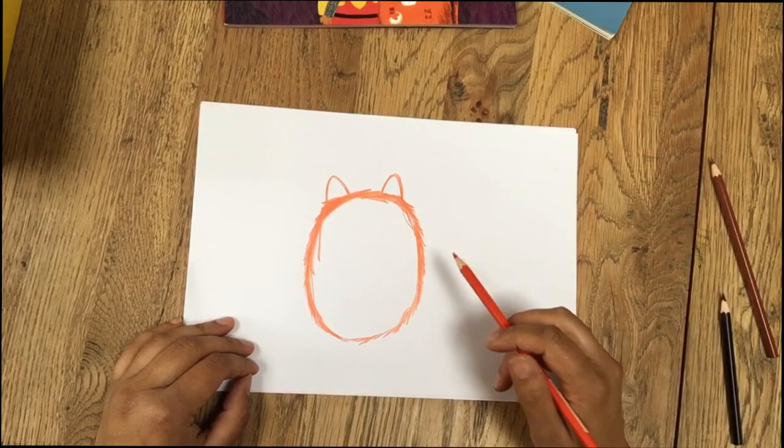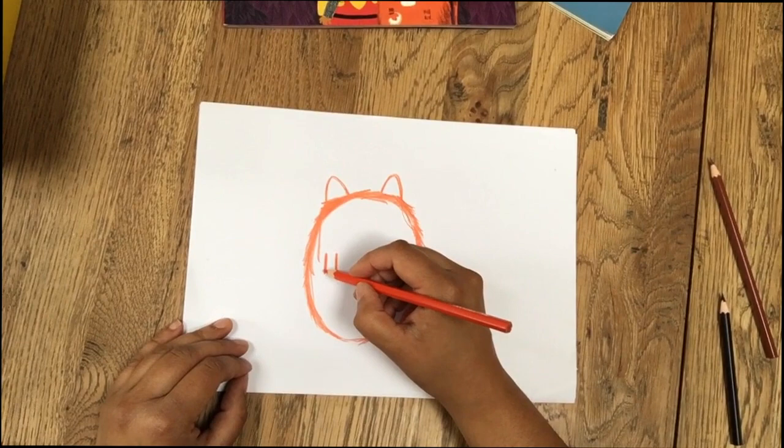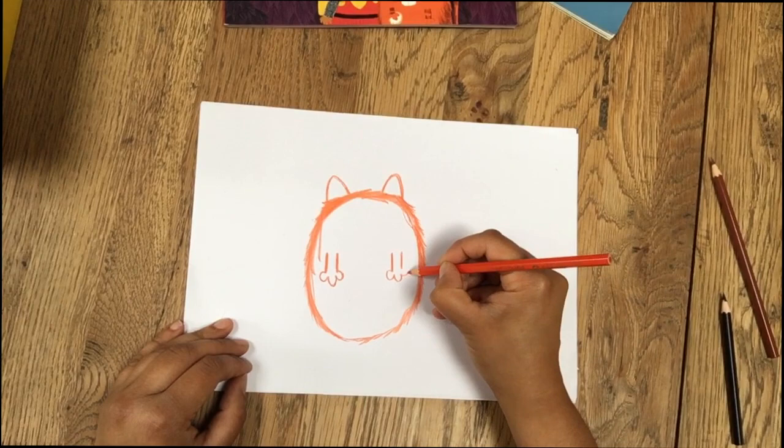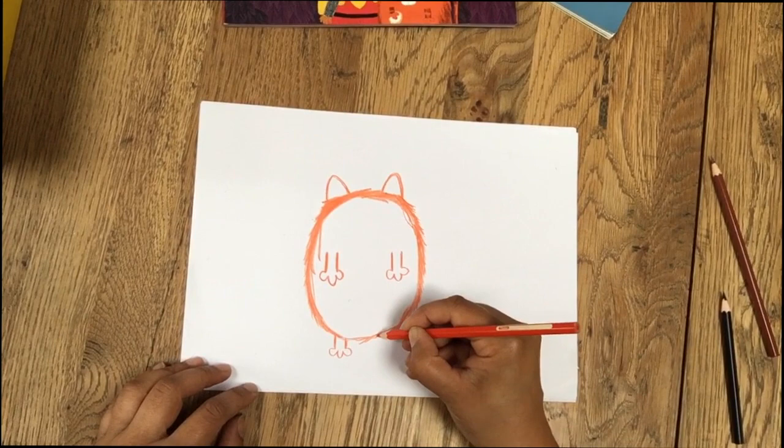Now you've got your furry egg with two triangles. I'm going to give him an arm — just do two lines like that. Then imagine a really tiny bunch of grapes. It's so tiny there are only three grapes: one, two, three. Do the same over here: two lines and then one, two, three. That's the way that I do paws. It's probably not the cleverest way, but it works for me.